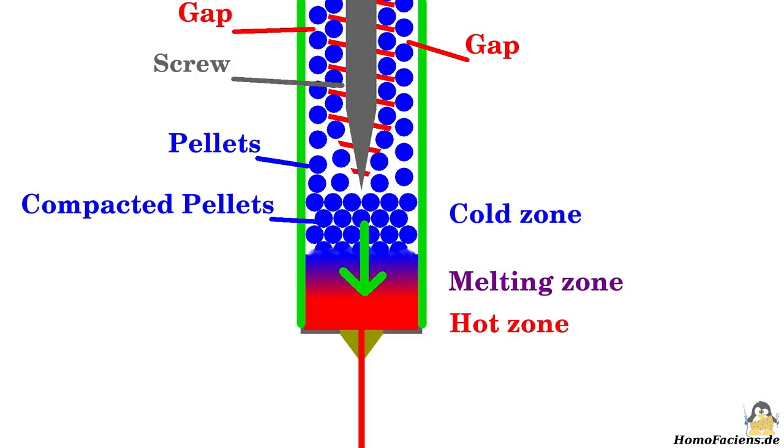To make this system work, the granules must slide quite well along the wall of the tube. I am using a piece of Teflon tubing having a larger diameter than in conventional filament extruders that use this material for the same reason.